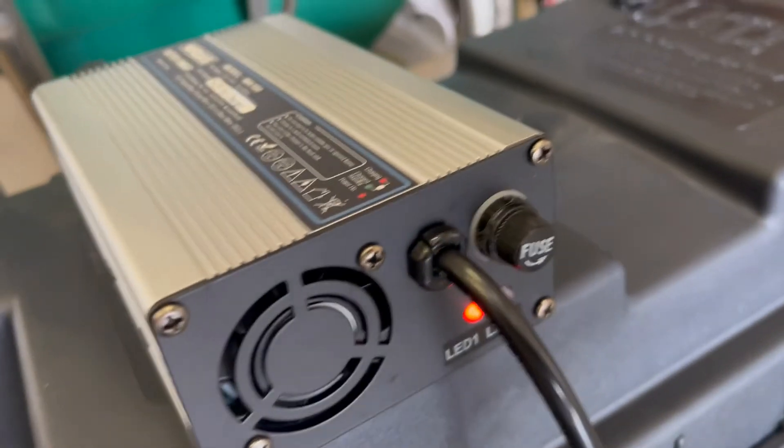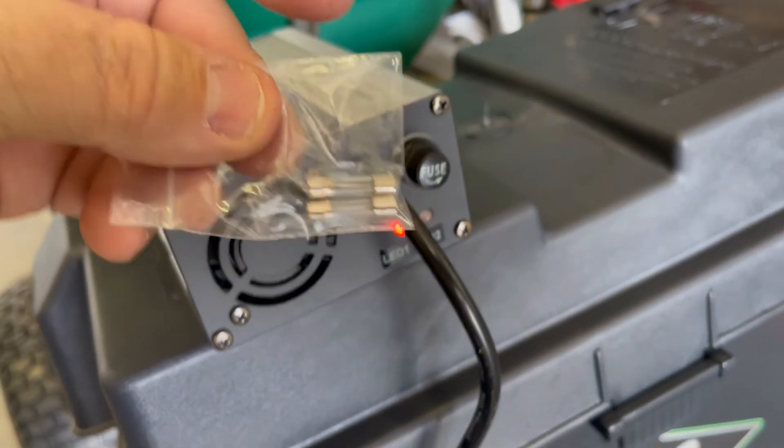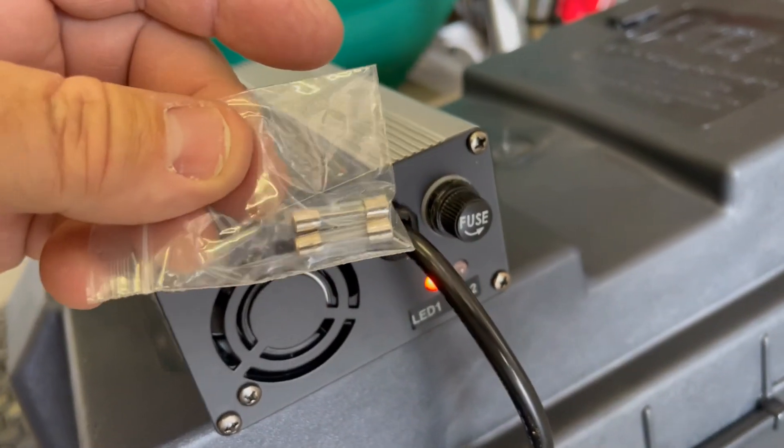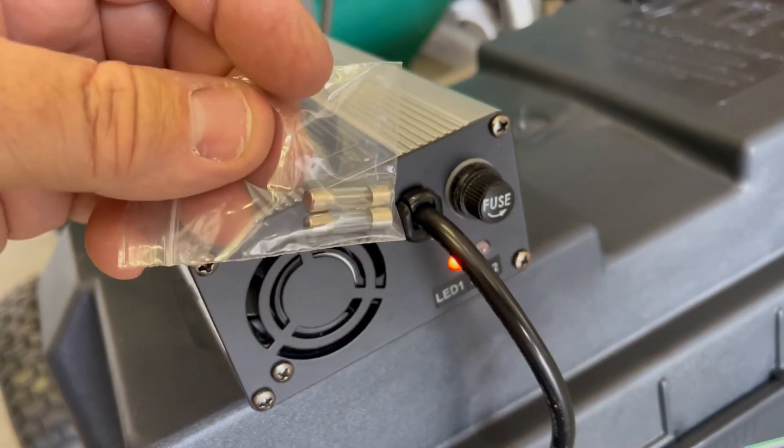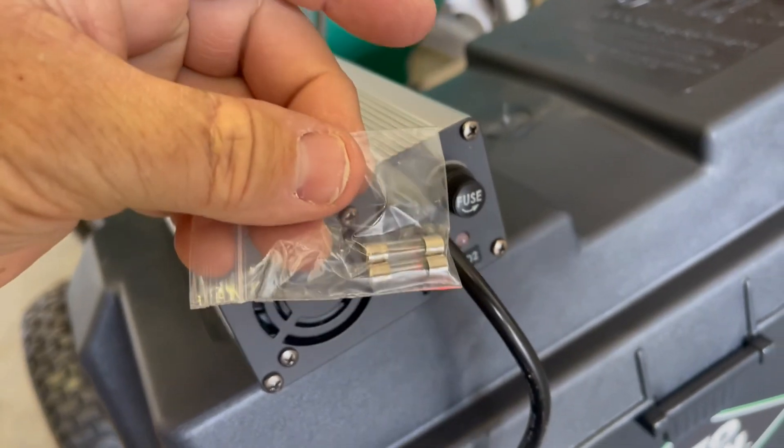Included with the charger are a couple of fuses. So if you were to have any kind of a power surge and possibly blow a fuse, the fuse goes right here and it comes with two extras.